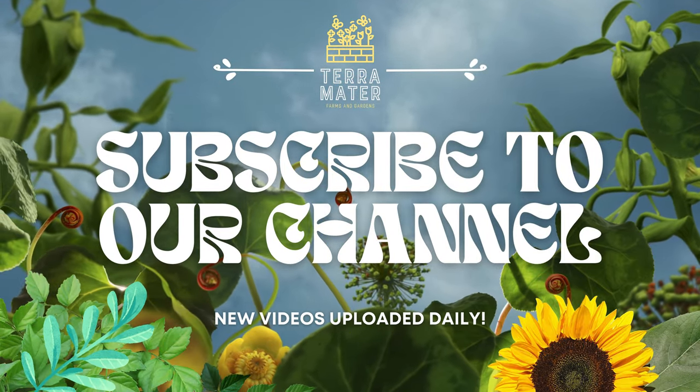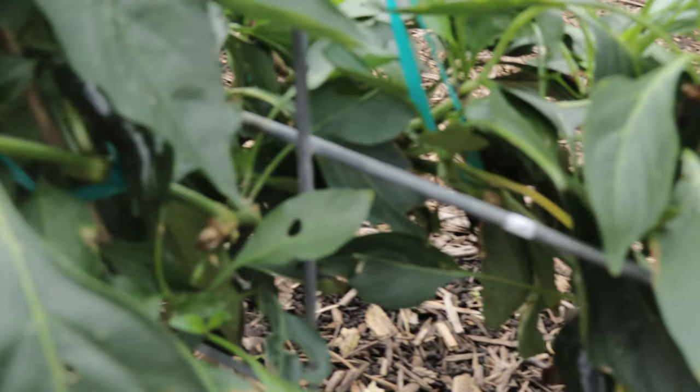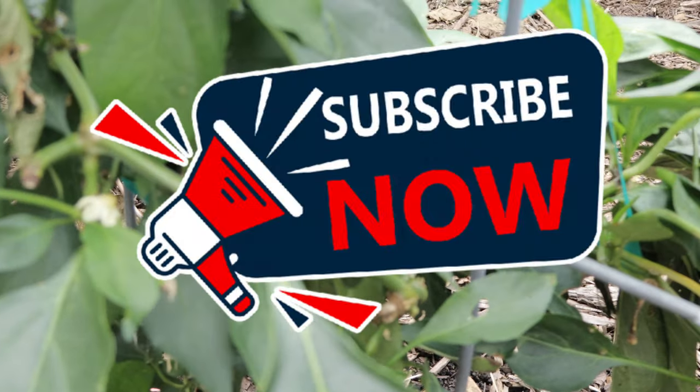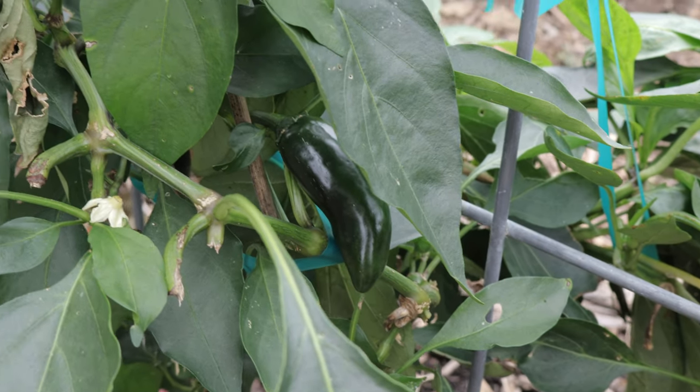Hey everyone, welcome back to Terramater Gardens. Today we're focusing on a pepper that's become incredibly popular in recent years: the sriracha pepper, known for its role in the famous sriracha sauce. This pepper is spicy, flavorful, and a must-have for hot sauce lovers and gardeners alike.